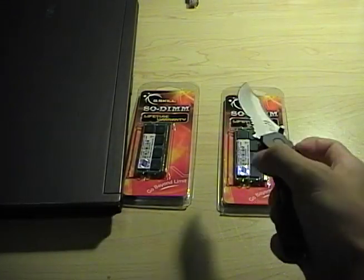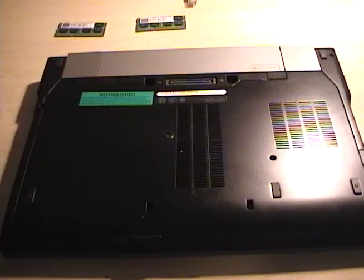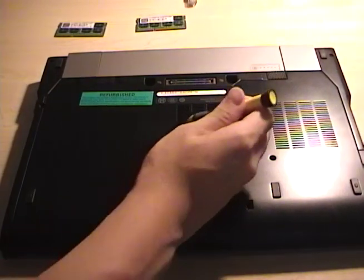Let's open it — okay, we've got the two chips out. They're sitting right up there and now let's install them.